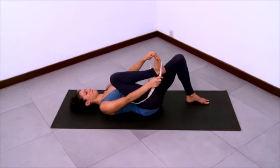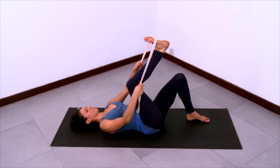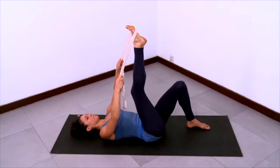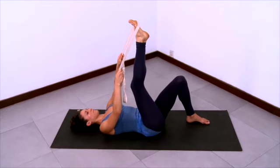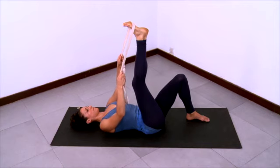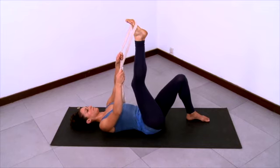And then lasso your right foot with the strap and place the strap over the ball of the foot. And then kick your heel up towards the ceiling but keep your knee a little bit bent. Elbows wide, shoulder blades sliding down the back, chest open, and now start to point and flex your foot, exploring the range of motion in the ankle, flexing and extending. So press the ball of the foot up towards the ceiling, pressing into the strap, and then use your hands to help you pull the ball of the foot down, pulling that strap down.